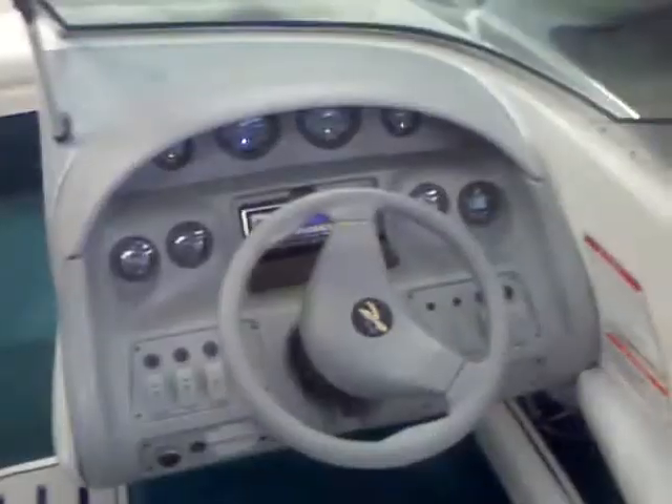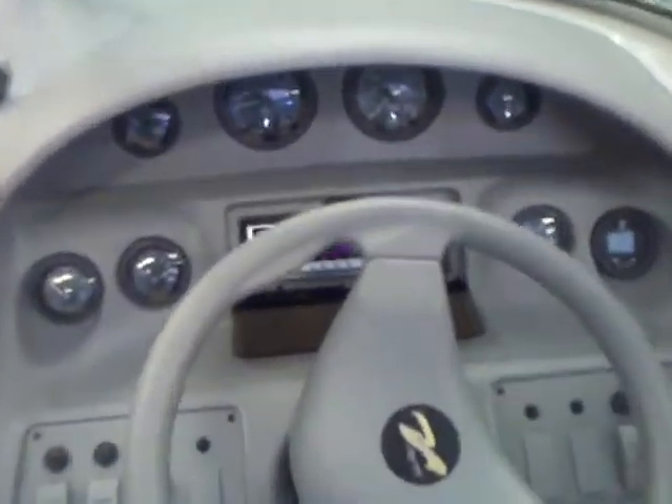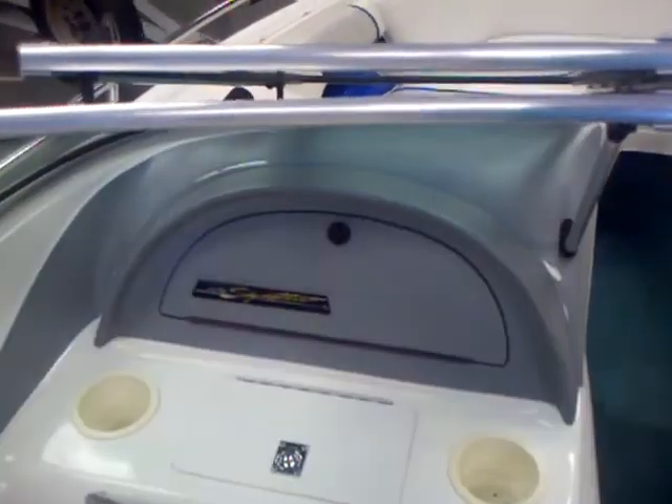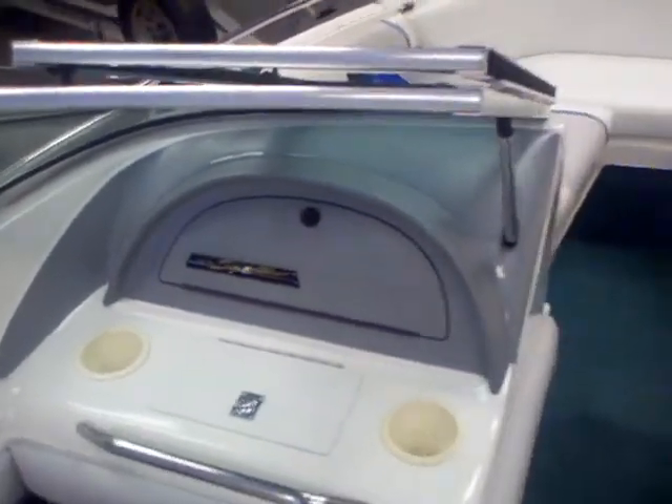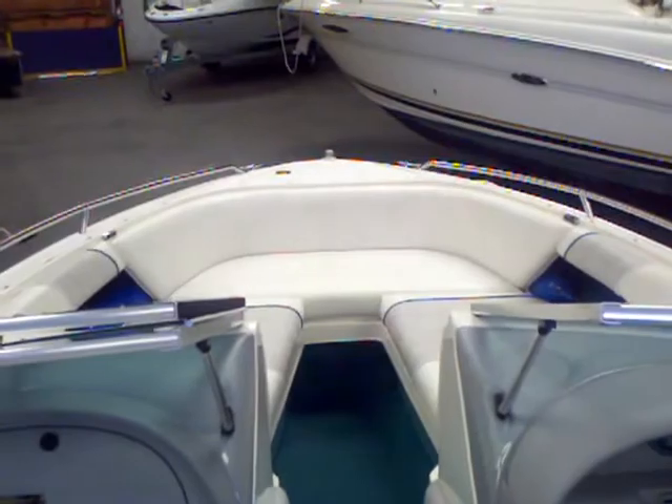Looking at the dash, the stereo sounded good, all the gauges were working, the depth finder was working. You've got 355 hours on the Mercruiser 5.7. We'll take a look at that shortly. In-floor ski locker, we've got a built-in cooler, glove box. Just a fantastic boat. Anchor locker up in the bow. Let's take a look at that engine.